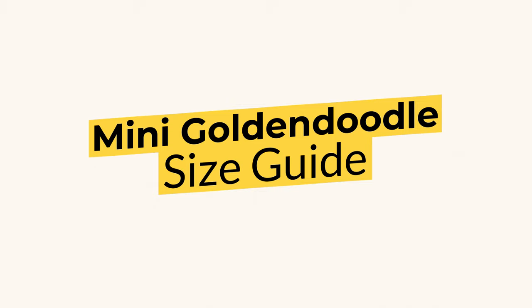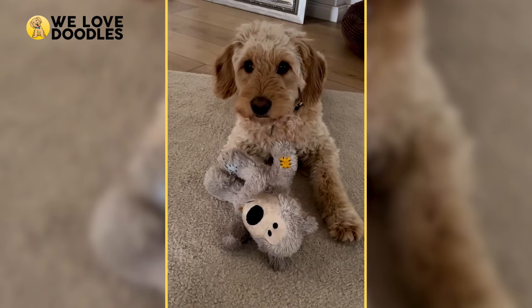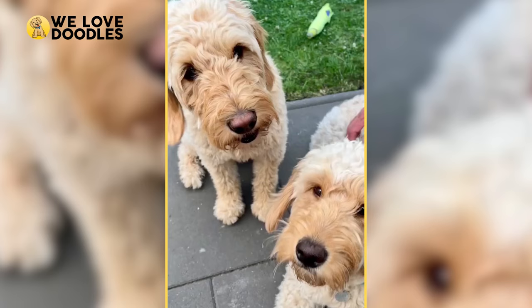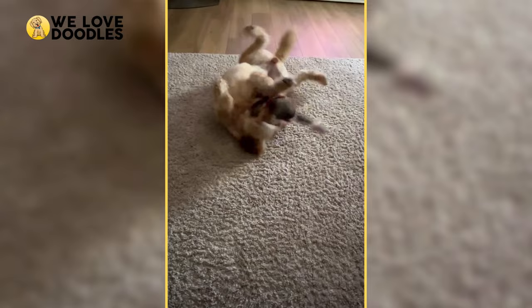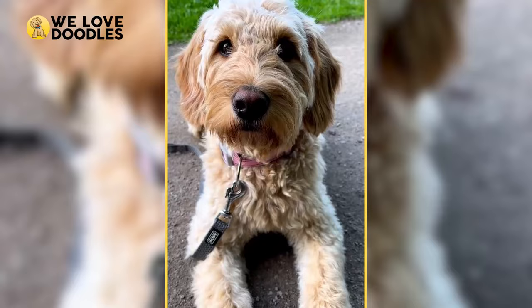Mini Goldendoodle Size Guide. Who wouldn't want a real-life teddy bear in the form of one of the most popular crossbreeds of all time? The Mini Goldendoodle is exactly that and has become a highly sought-after subsection of the already popular Goldendoodle breed. We're going to break down all of the sizes and give you more information so you can make the best choice possible. Here is the complete Mini Goldendoodle size guide for 2022.